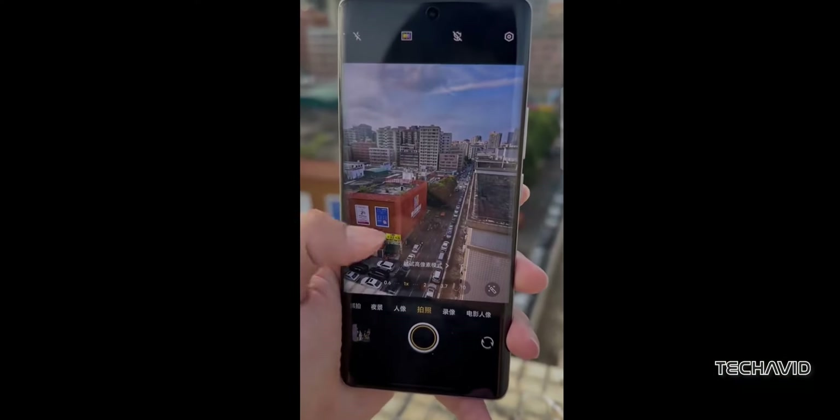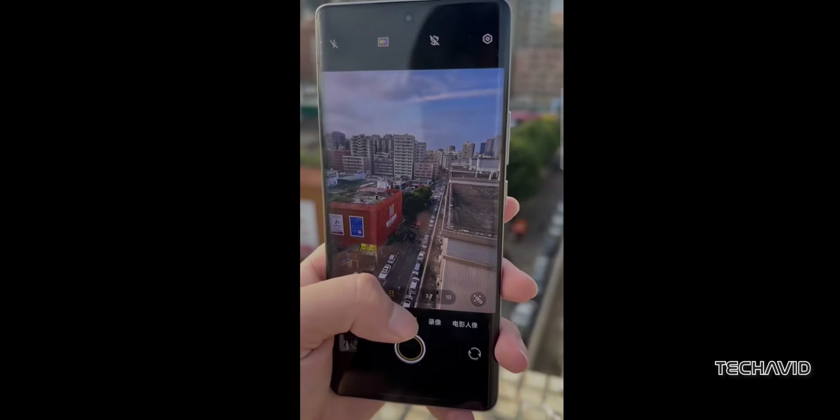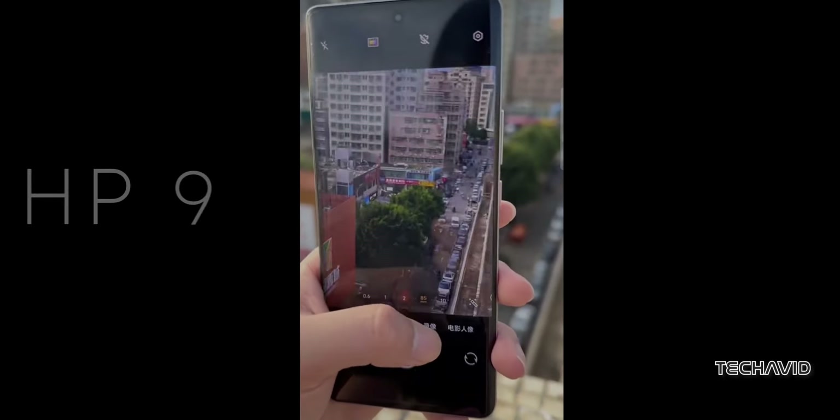One of the standout features is its groundbreaking 200-megapixel telephoto sensor — a first in the industry. This sensor, known as the HP9,